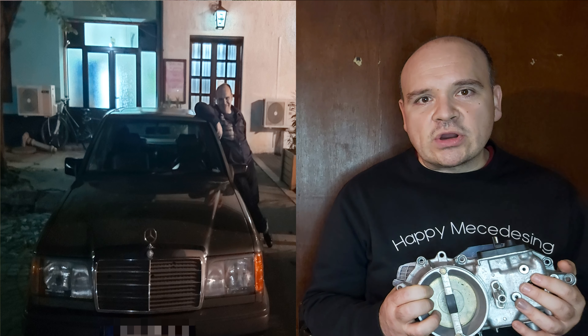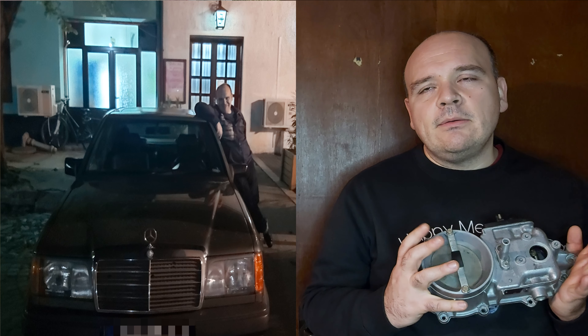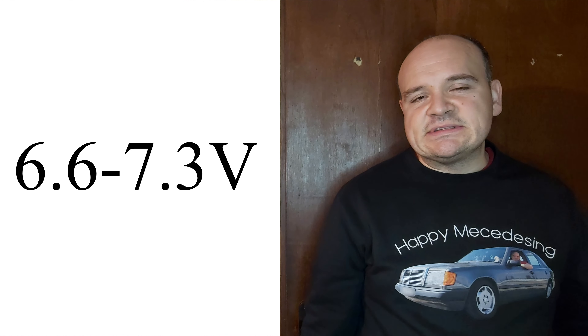Afterwards, as the car warms up, set the mixture on the X11 port — set the voltage on it to be fluctuating between 6.6 and 7.3 volts, and then you will have the perfect mixture adjustment.